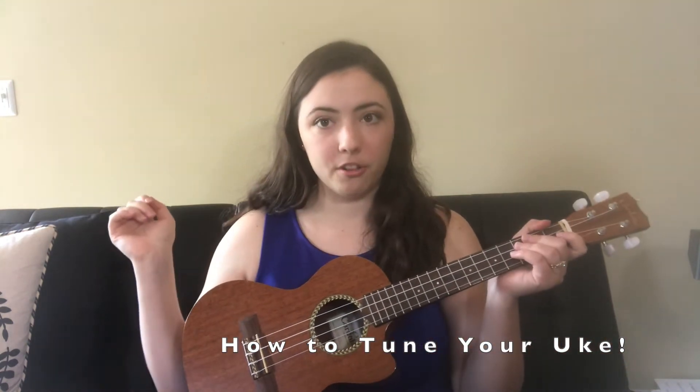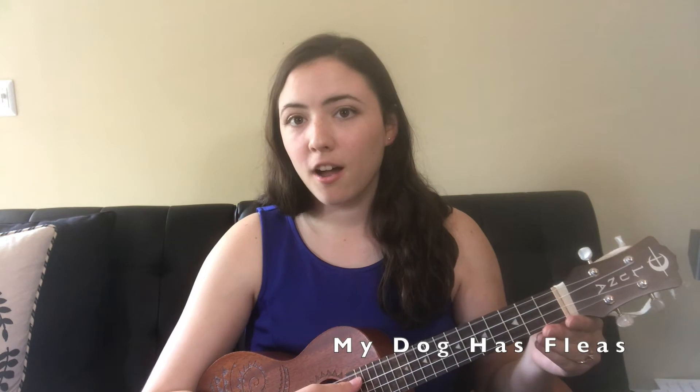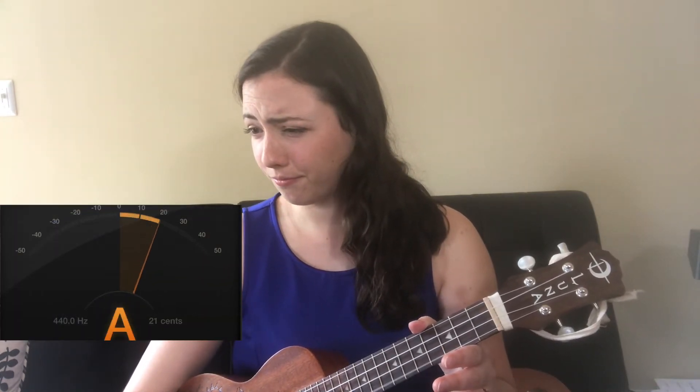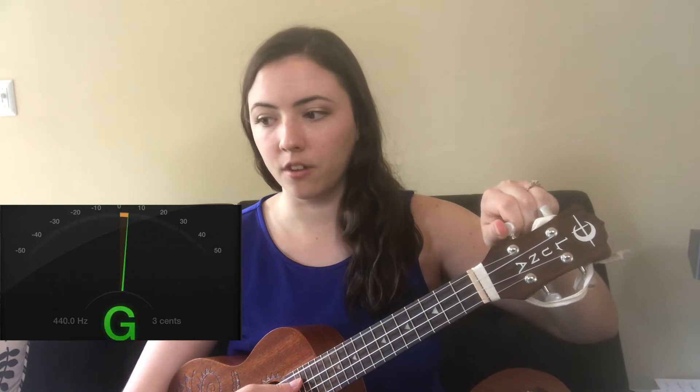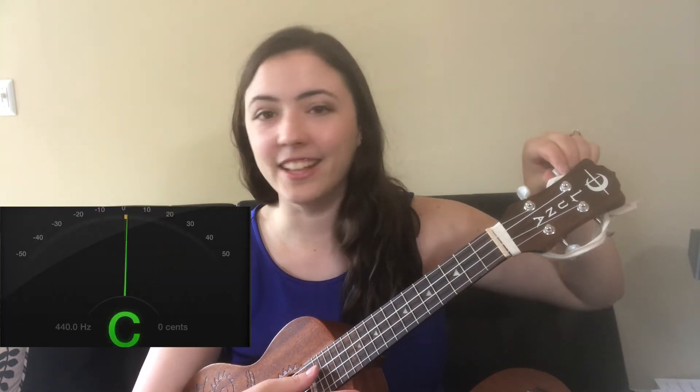Let's practice tuning our ukulele. As you can tell, the G string is on the sharp side — it's to the right of zero in the middle on the tuner. That means I need to bring it down a little. These top pegs here — I'm going to bring this one toward me to lower it. I'm trying to get it right at zero. There's our G. Now the C is sharp as well.